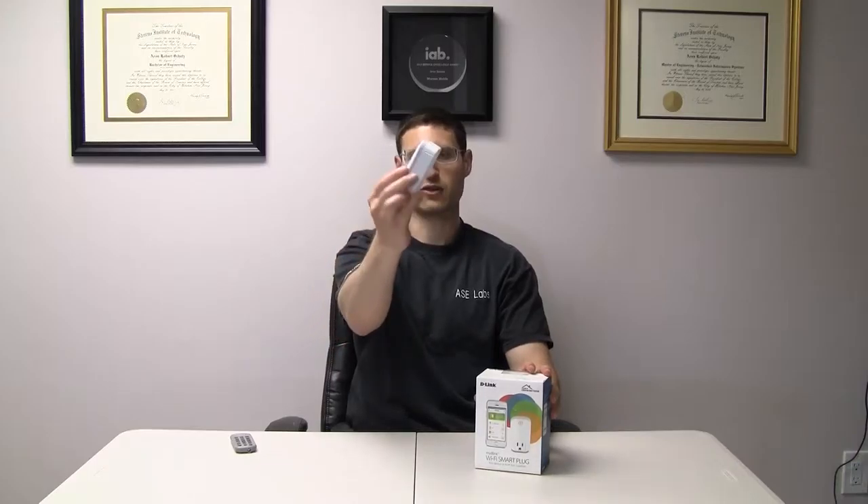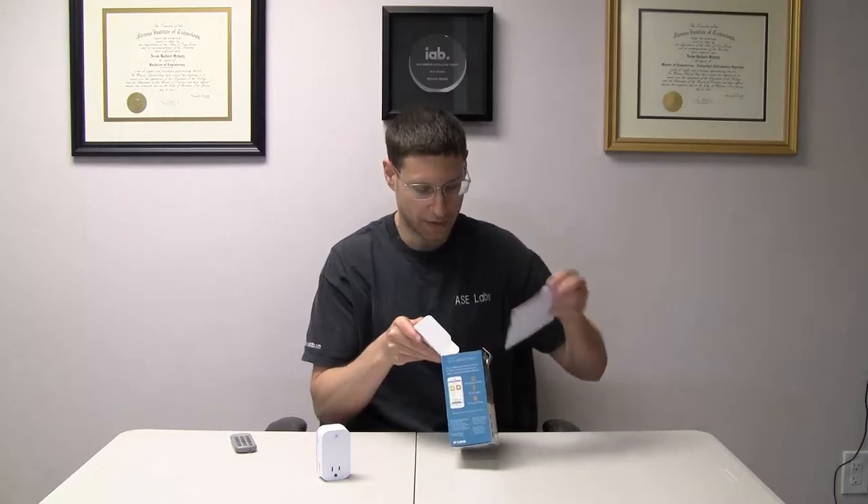I'm going to save you the trouble of the unboxing because this is what you get. Open the box and this comes out — the actual plug itself. There are a couple of other things in here: there's some literature and this stuff.